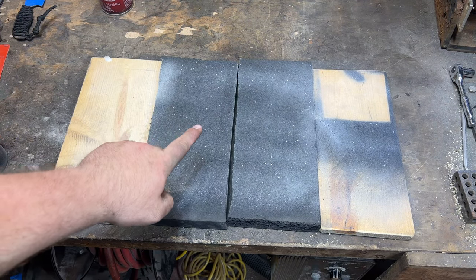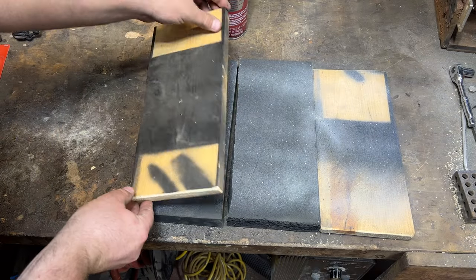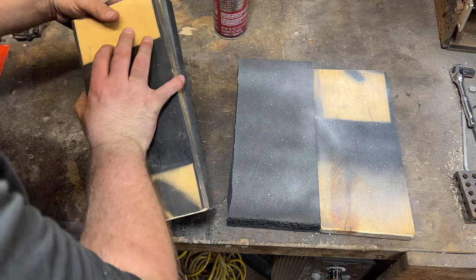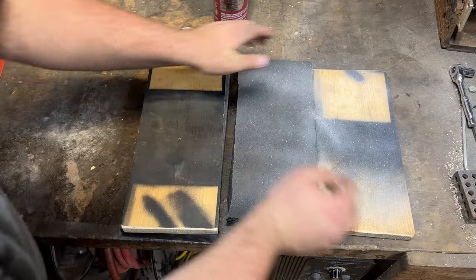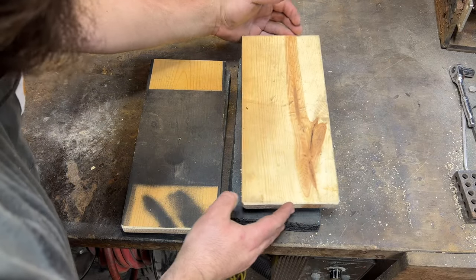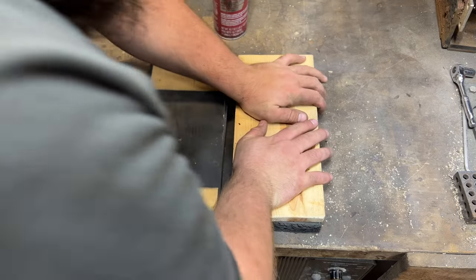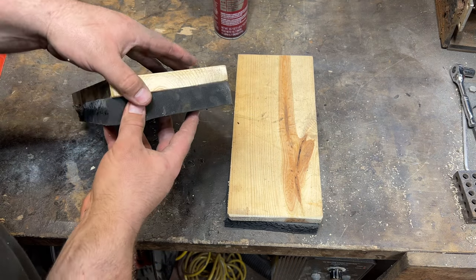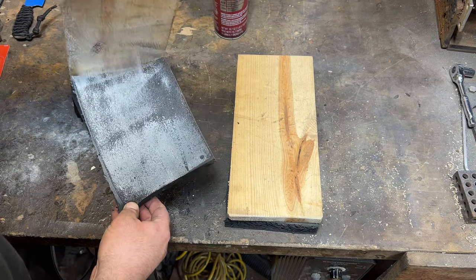I'm going to let this tack up for a second and then we can stick it all together. I definitely missed the mark on that one — make sure that these things are lined up perfectly before you put them down because that sticks immediately. That's crazy. I totally messed that one up. Let me go ahead and tear it apart and try to re-stick it.